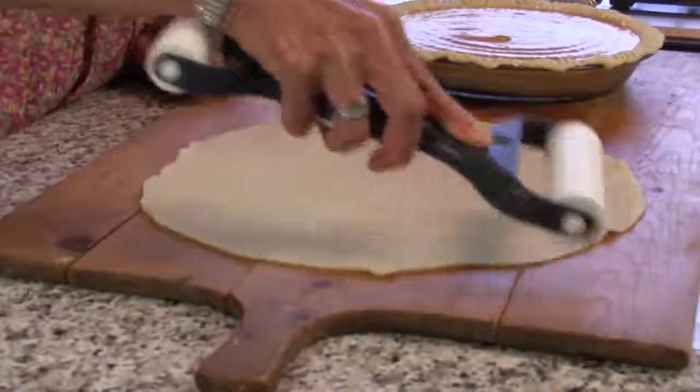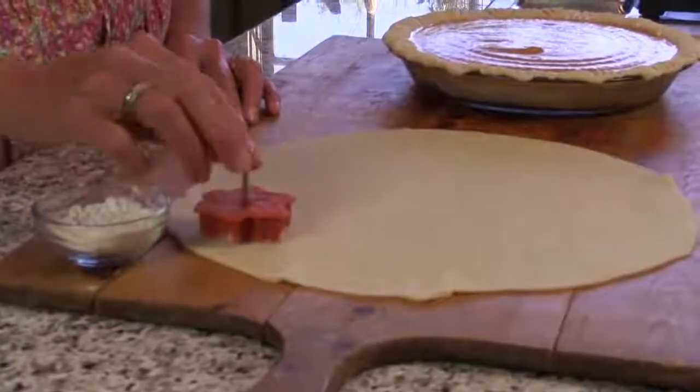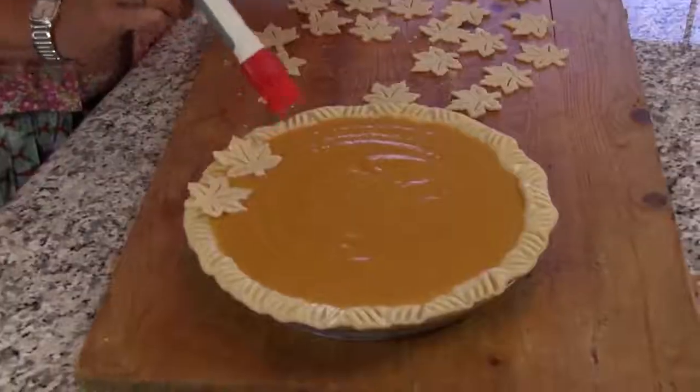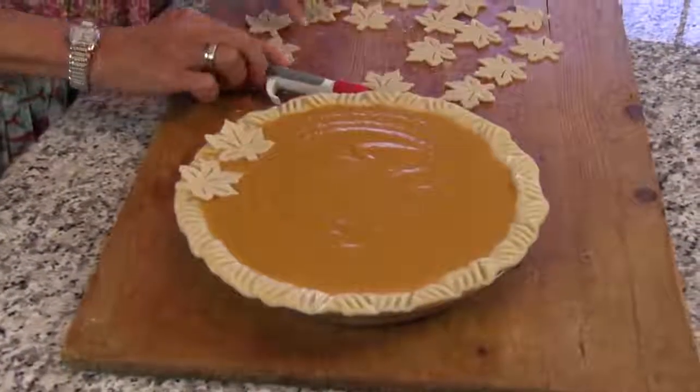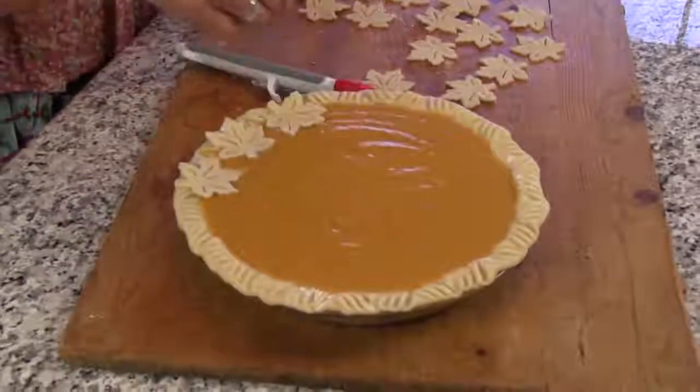Just roll out your dough on a lightly floured cutting surface. Dip the cookie cutter in a bit of flour, cut out as many as you like, attach them to the top pie crust with a dab of water, and bake according to your pie recipe directions.